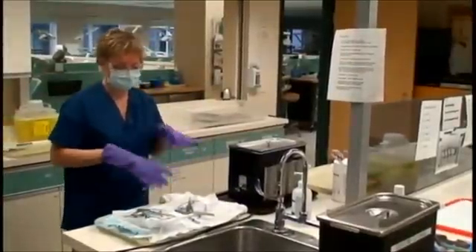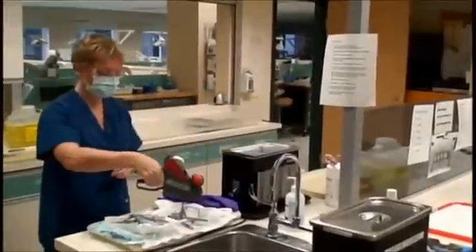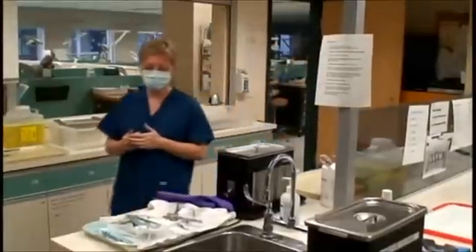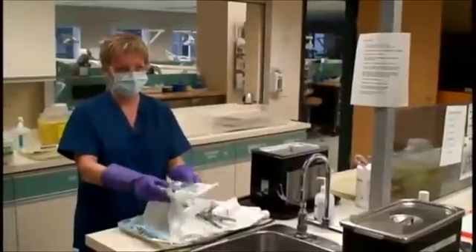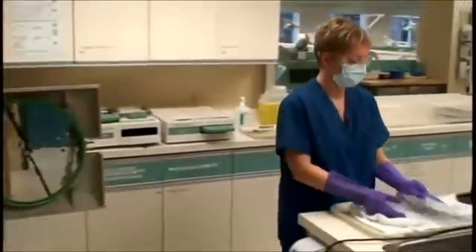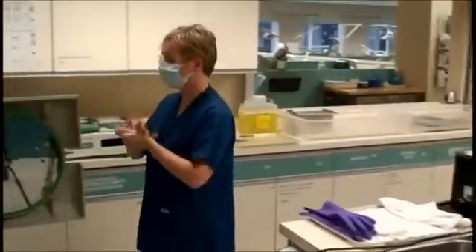Take gloves off and sanitize hands. Using the label maker with clean hands — being careful not to touch the bags, as they are not sterile at this point — apply a label to each bag. Labels must include the date, load number, and sterilizer number. Put gloves back on. Sterilization bags are contaminated, so place them in the tutnauer with the paper side up. Do not overload. Take off gloves, sanitize, and close the door.